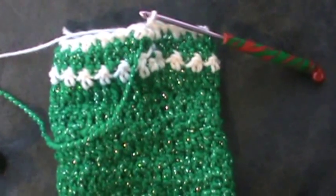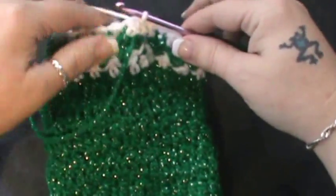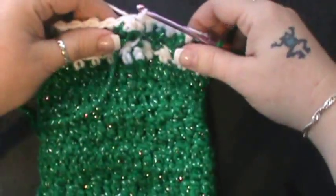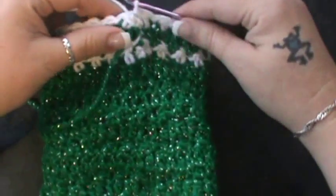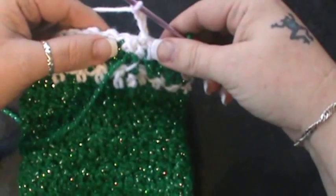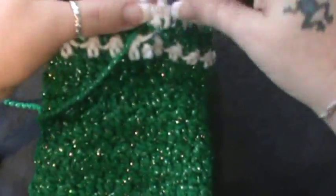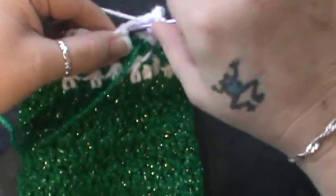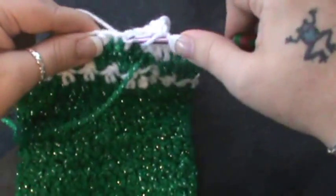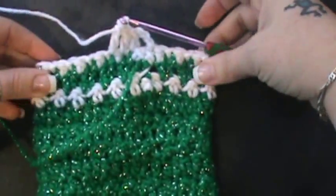Now for round 30, you're going to repeat round 10 but you are not going to change your color — that's totally up to you either way. I will be finishing mine off in white. So you're basically going to repeat round 10: join, then do your chain three, then do a double crochet in each of the stitches around, so we'll end up with our 40 stitches. Do a double crochet in each stitch around and I'll meet you back up for round 31 — the eyelet round.